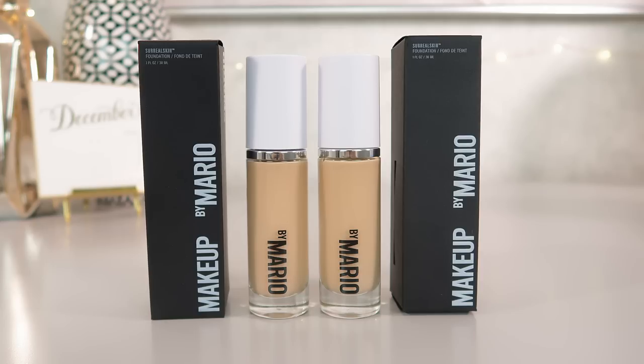This foundation is $42 US dollars, $55 Canadian dollars, and like I said it's in store right now and online. There are 30 shades. Let's start by applying — I do want to see just on the back of my hand which shade is going to be better.